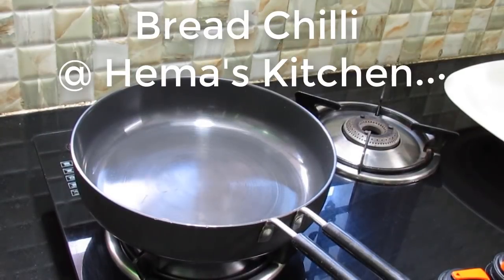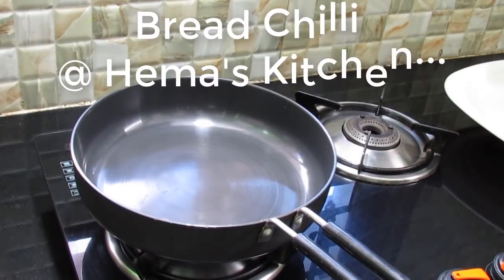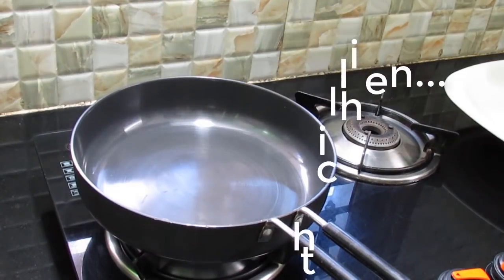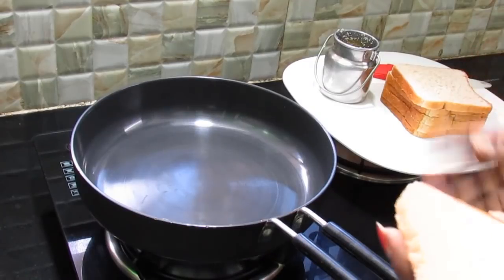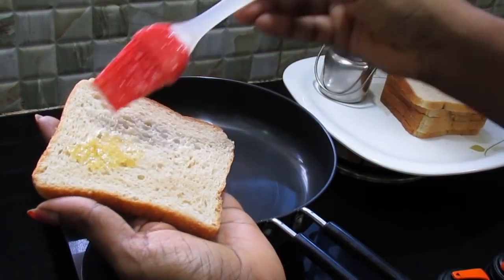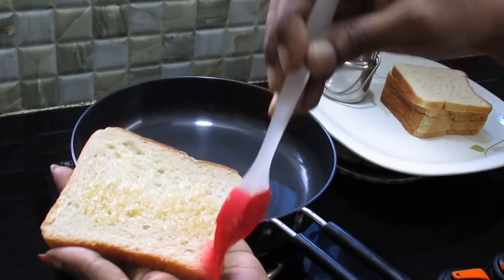I am going to make a snack recipe for school. I am going to make bread. I am going to make some snacks.